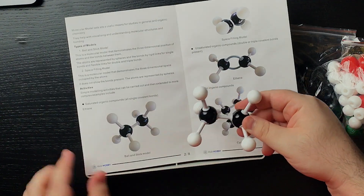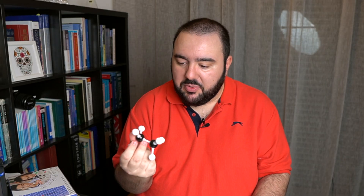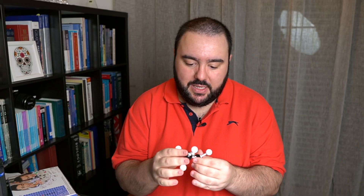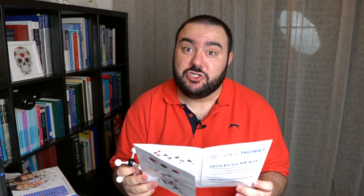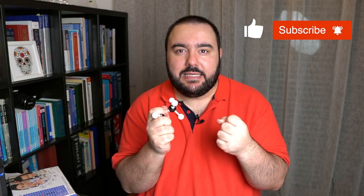Then we do the same thing for the other side. Adding the remaining hydrogens — I need three more smaller bonds and then the hydrogen atoms. There we go — comparing with our guide, you can see our ethane is complete! This was super easy and fun to make. I think this molecular kit is doing its job. I want to clarify: I'm not being sponsored by this company, I'm just genuinely reviewing the product.